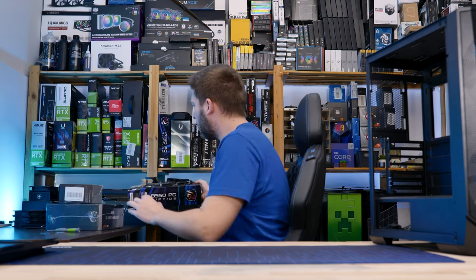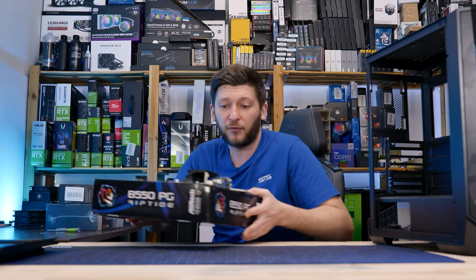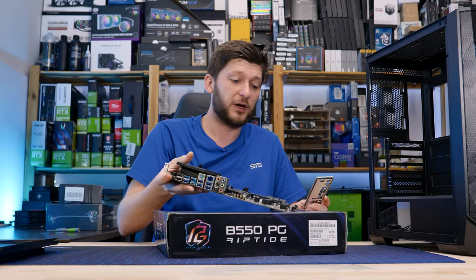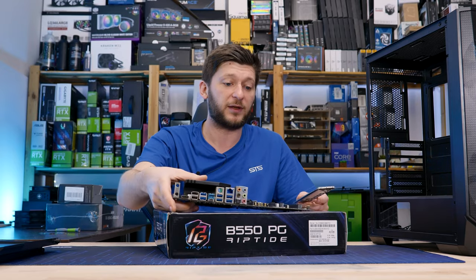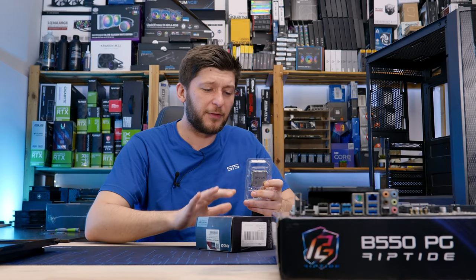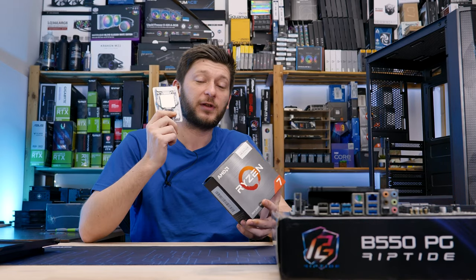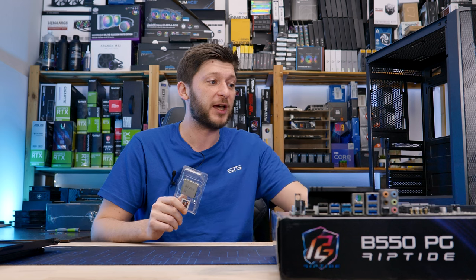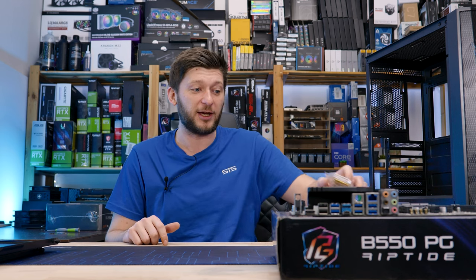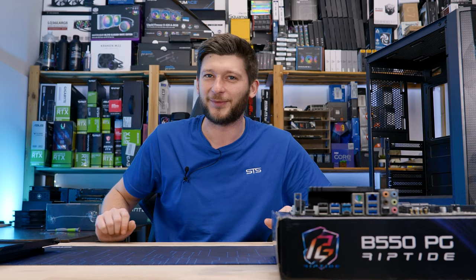Platform-wise, we are going back to AM4. We are going to use the B550 PG Riptide because it's very budgety, very inexpensive, very affordable — it will work. And we will pair that with a Ryzen 5800X3D, so an extremely budgety case with one of the best CPUs for gaming on the market, which doesn't make a lot of sense.